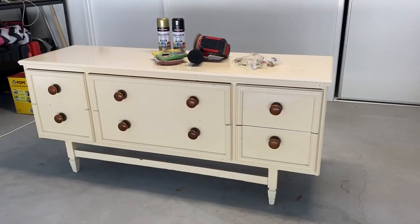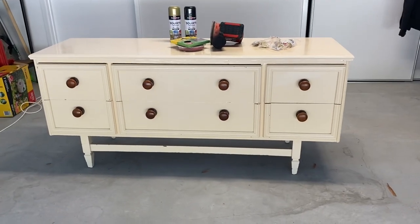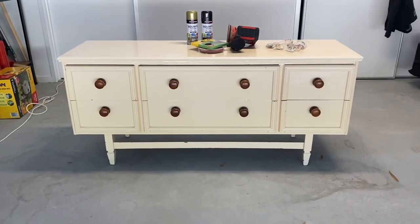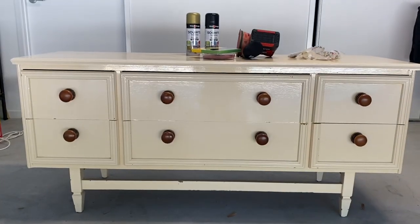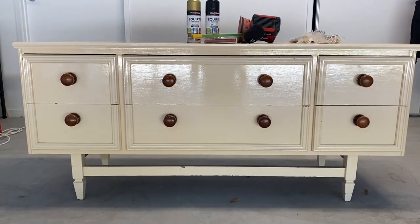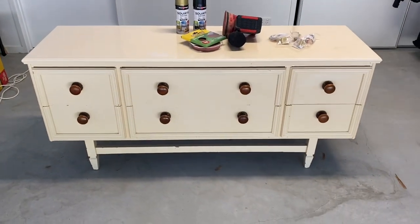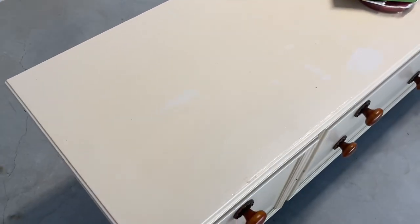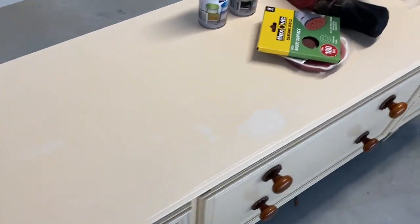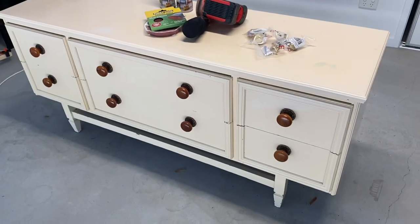So here we have the unit. I can't remember the exact measurements but I think it's about one by 1.5 meters long. The previous owner must have already put a coat of paint on top of it, so we're just going to gently sand the shine off it, take the knobs off, and change up the colors.